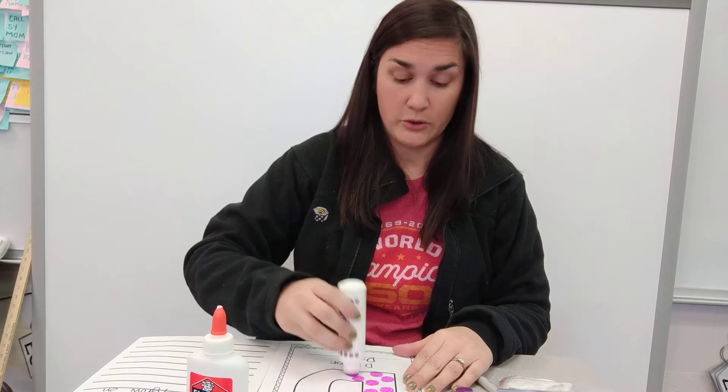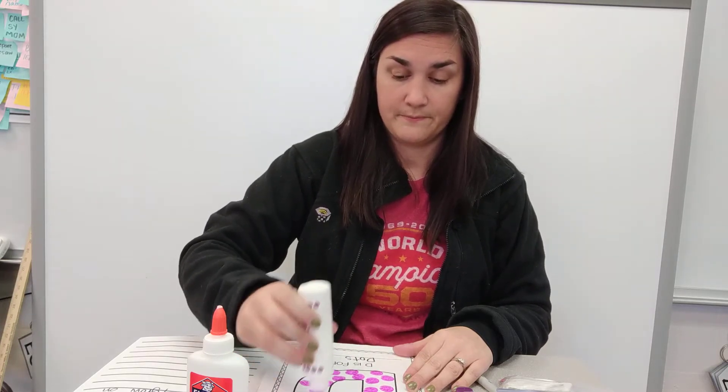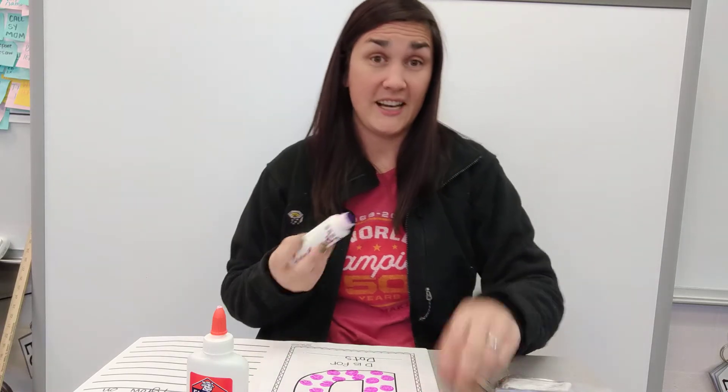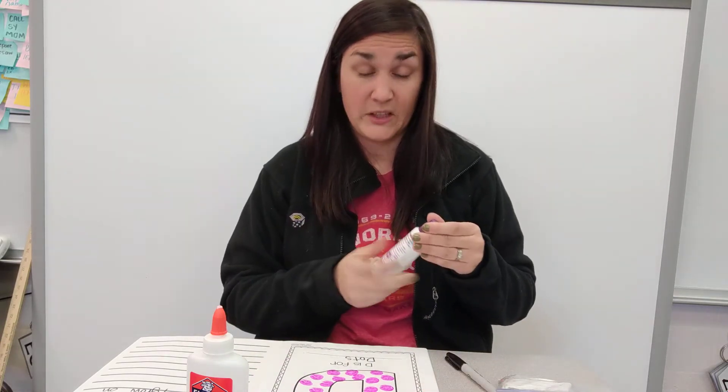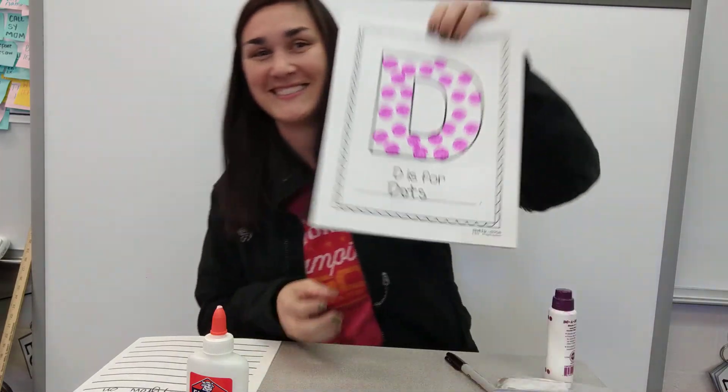You should do it gently — if you press too hard, it'll splat out all over. Ta-da! You do want to let this dry before you turn the next page or it'll get all over. So D is for dots. Show me your picture.